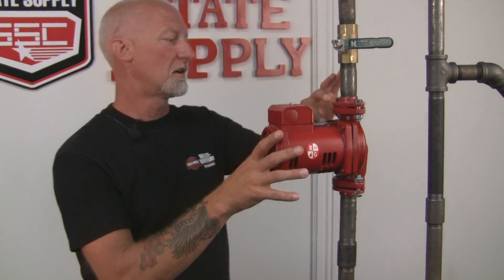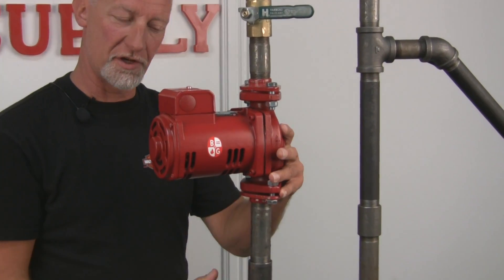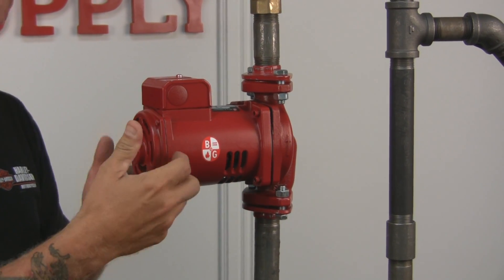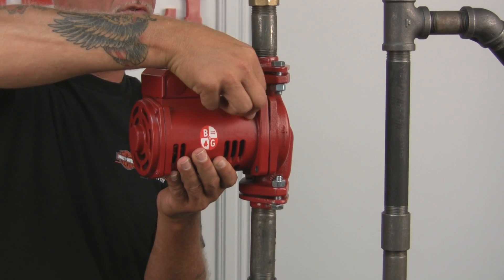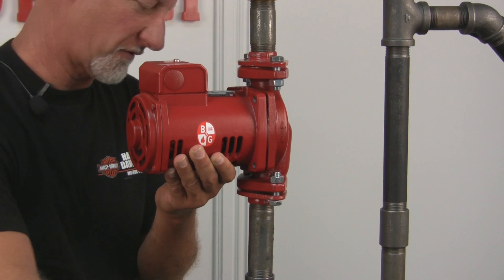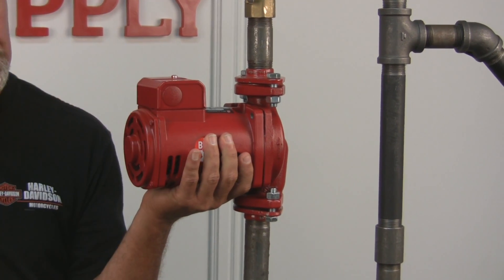I've got the screws loose here, and if you notice the pump is wiggling a little bit. So the water has drained out, the pressure is relieved — we're going to go ahead and remove the four bolts and set it down and start working on it. Remove this fourth bolt, and you want to save the bolts because you're going to reuse those.